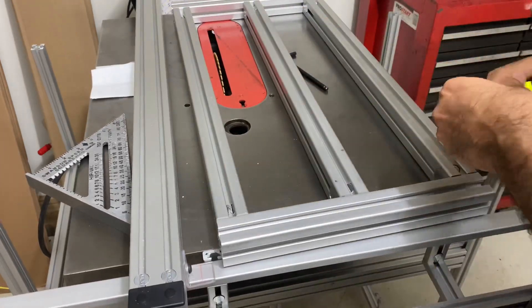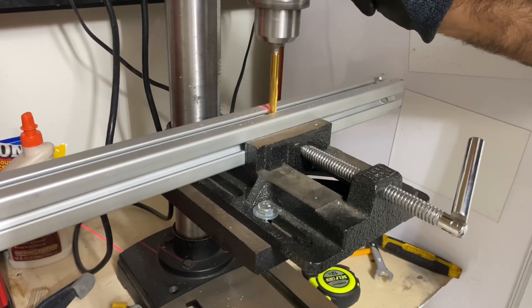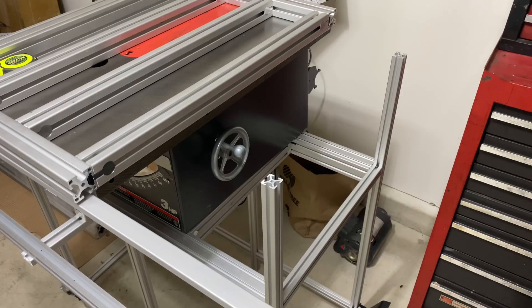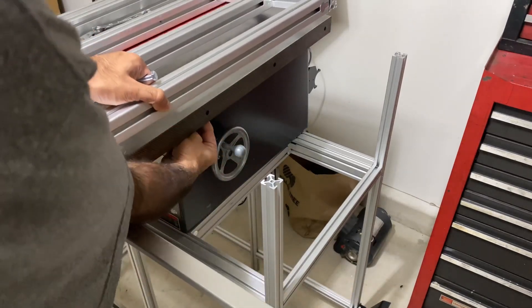Once I have the extension assembled, I went ahead and confirmed that I had the centerpiece where I wanted it and drilled the holes where I would be attaching it to the table saw. I'm going with 5/16 inch bolts that are long enough so I can tighten it from both sides.